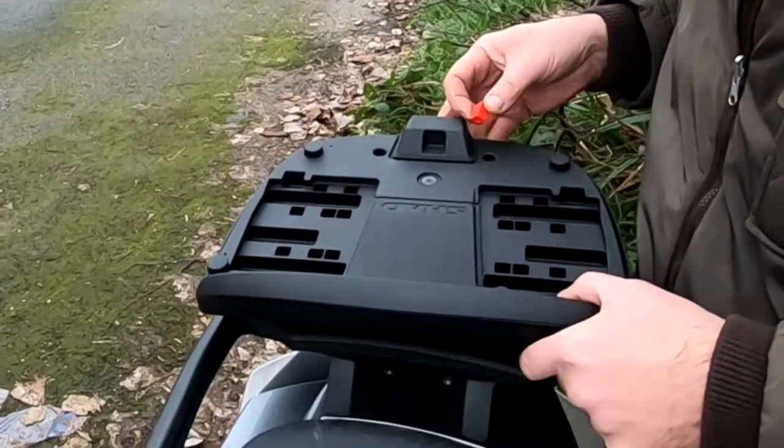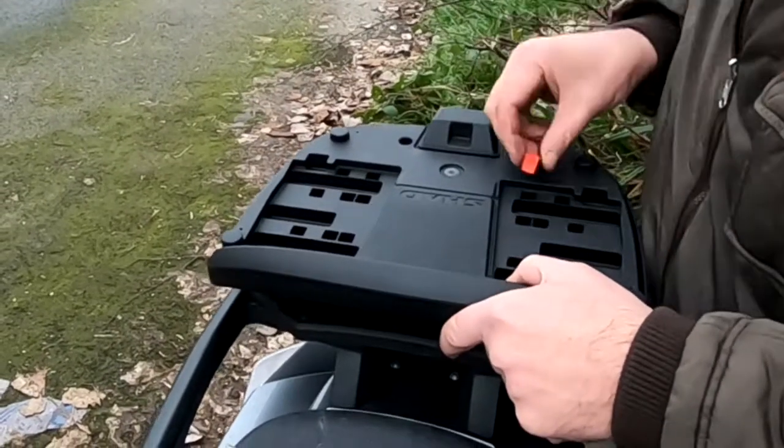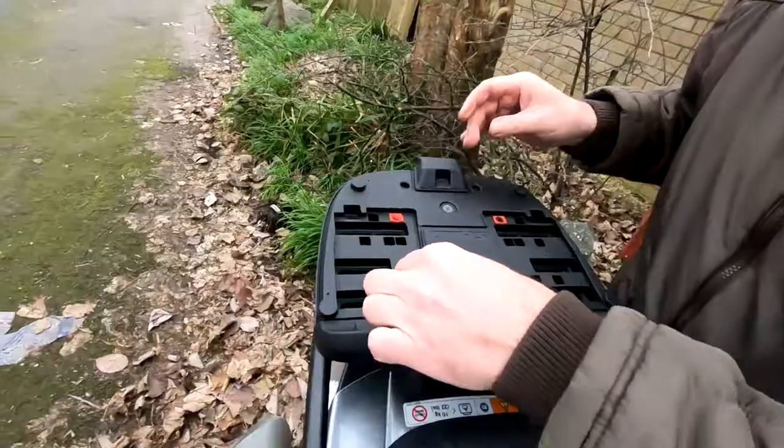The kit does come with several different types of mounting screws, fittings, bolts, etc. I found these red inserts worked better.